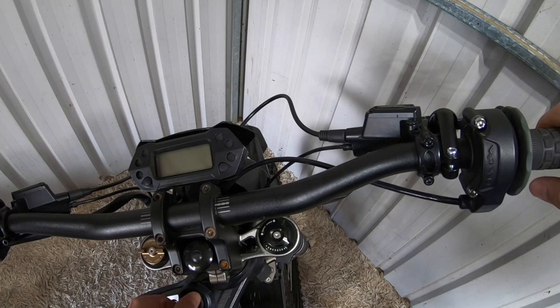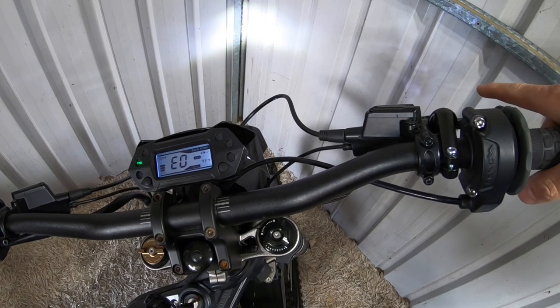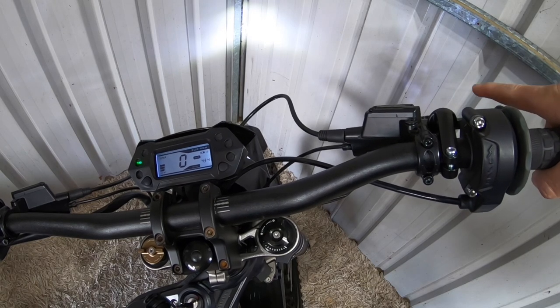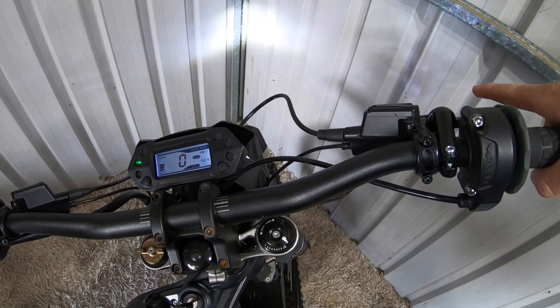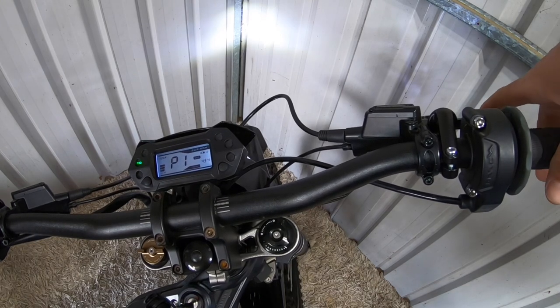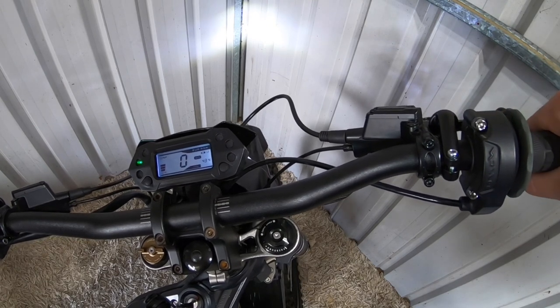Switch the bike off — that resets it. Switch it back on. It comes up P0 again. To get that back to P1 using the brake, it's 9 pulls, 1 long — 1, 2, 3, 4, 5, 6, 7, 8, 9, then hold 1 long for 5 seconds. P1. So now when I pull the brake in, there's no acceleration anymore. That's how you turn on your brake sensors.